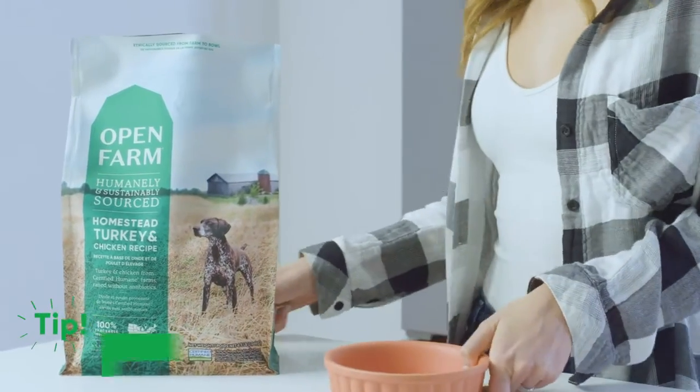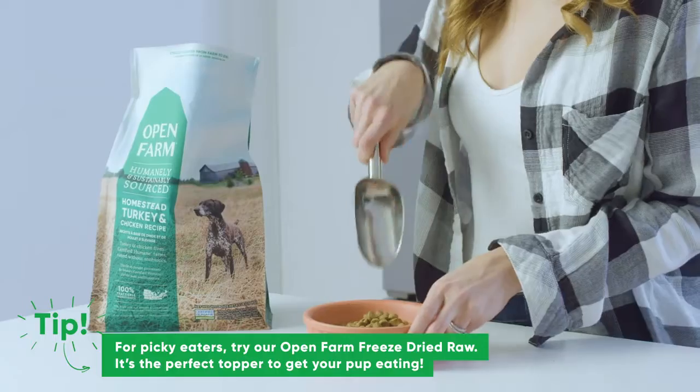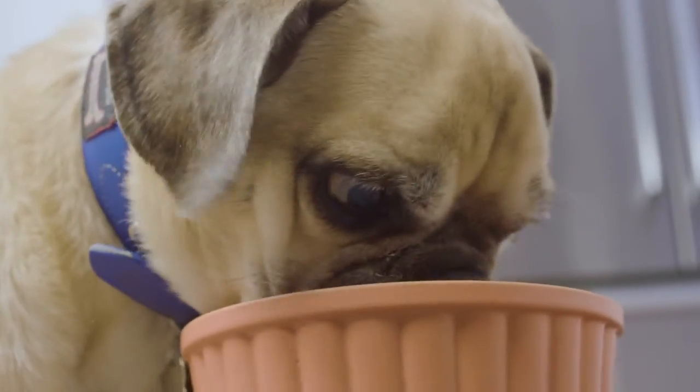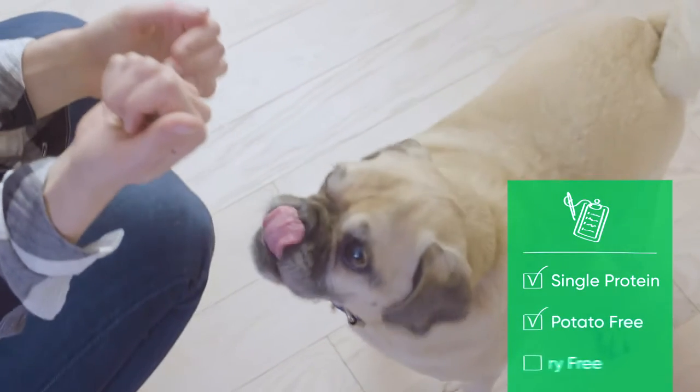Our recipes are rotational, which means you can switch between our proteins without transitioning, which I really recommend to help prevent your pet from developing allergies or sensitivities. And for dogs with specific dietary needs, we haven't forgotten about you. We offer many solutions, including single protein, potato-free, and poultry-free options. Duncan would say thanks for watching, but he's a little bit busy right now.